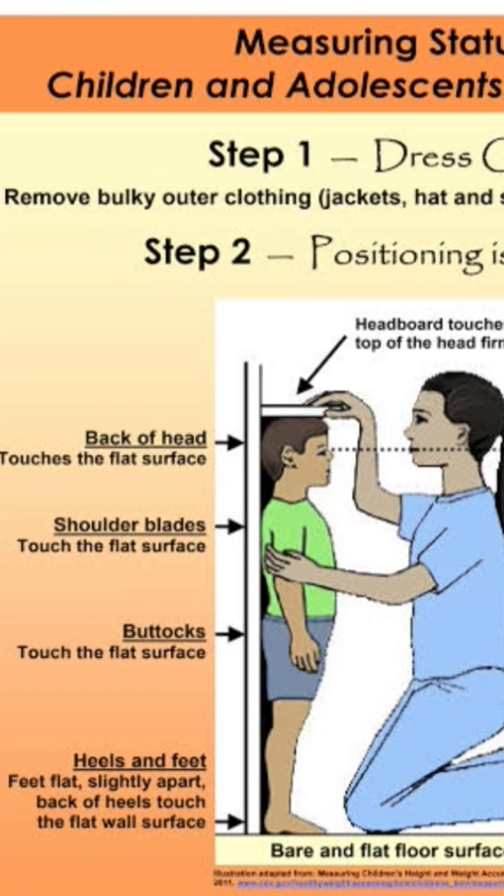Eyes should look straight at the examiner or anteriorly. Buttocks should touch the flat surface on the wall, and heels and feet should also touch the floor and be inclined with the wall. In this way, we can measure the actual and accurate height of the children. Thank you.